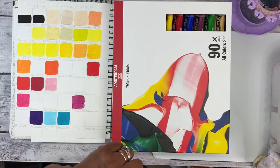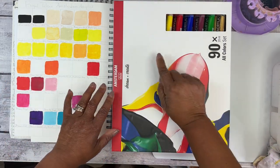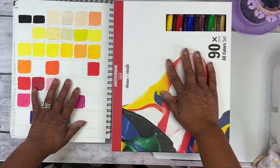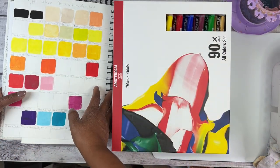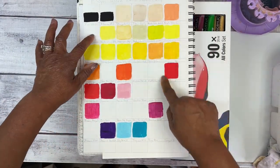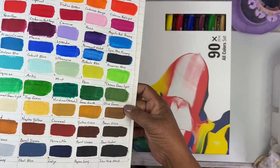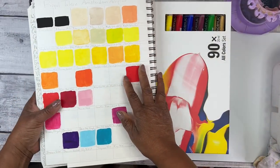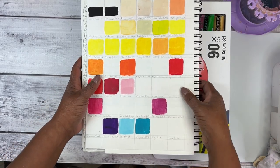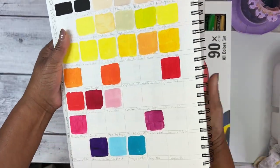Hello and welcome back to today's swatch fest of my Amsterdam box of 90 colors. I'm really excited to get started on this. You guys may remember this sketchbook that I have where I usually will kind of map everything out — this has all of my paint swatches. I started it and ended up stopping because I did not have all of the colors that I needed, and then I made a bit of a discovery.